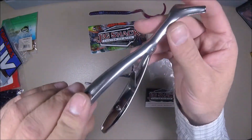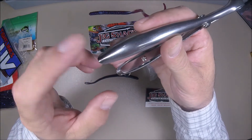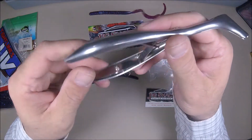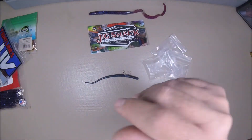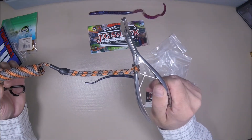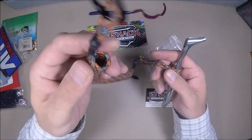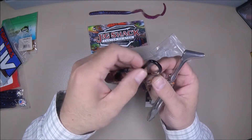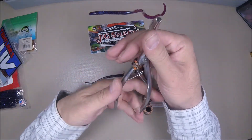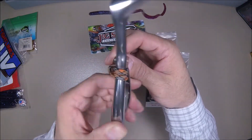The only negative that I have on the tool is I wish it had a hole drilled for a lanyard, because I'm a kayaker and I like to leash things up. What I went ahead and did is with my Robo Hawk leash, I just kind of looped it down here onto my Robo Hawk leash, and I'm still able to use it — it doesn't interfere in any way at all.